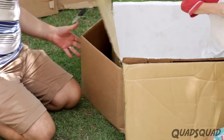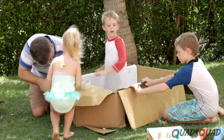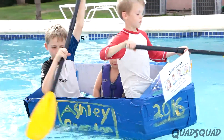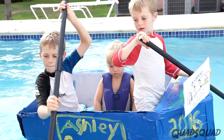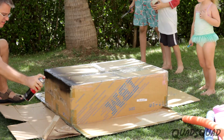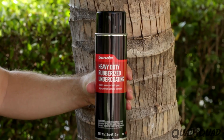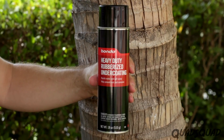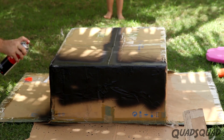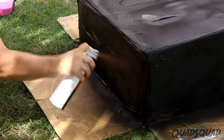Using one of the smaller boxes, we cut and folded it to create a front end point for the boat, which is called the bow. To help the cardboard last longer in the water and have a water seal, we sprayed the main section of the boat with Bondo Heavy Duty rubberized undercoating. We started with one can, but later had to go buy a second can to complete the job.